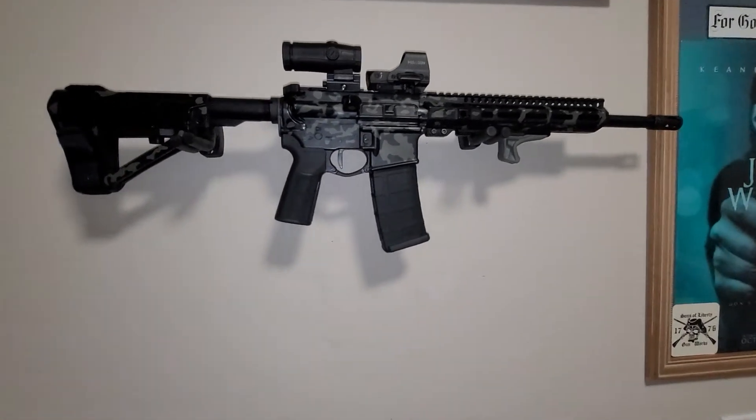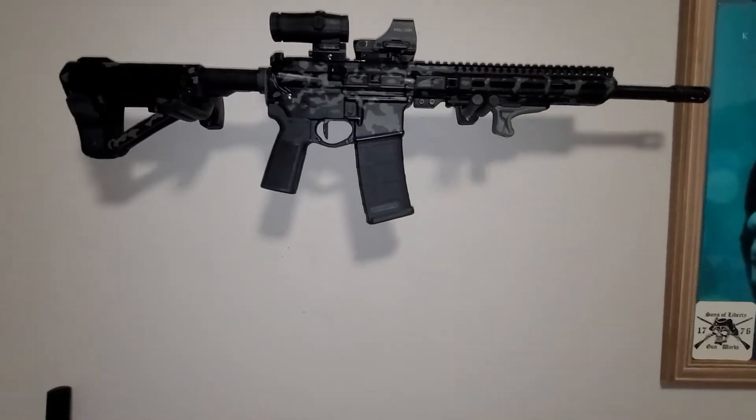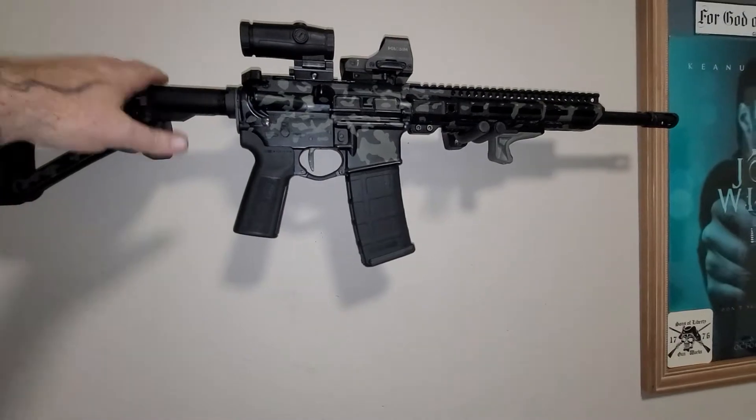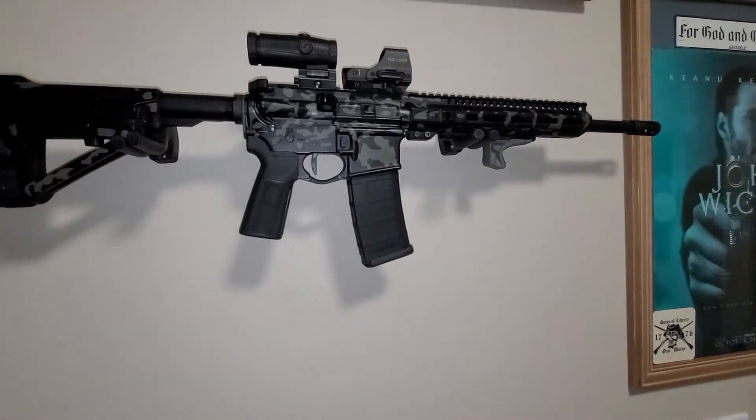So I'm replacing all the springs in all the rifles that need it. And I'm happy to see this guy at least almost back to good, and we're going to shoot it.